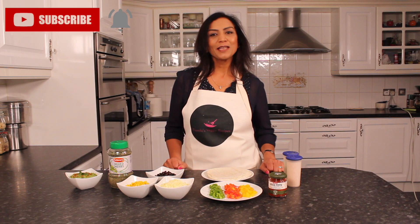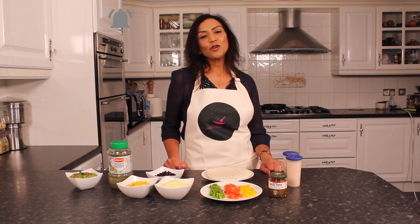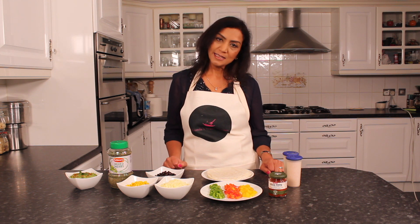Hello, welcome to another episode of Pramila's Veggie Recipes. Today I'll show you how to make a tasty quesadilla.